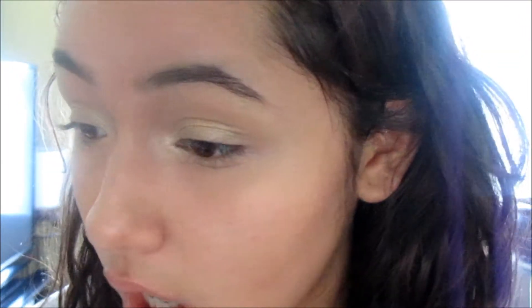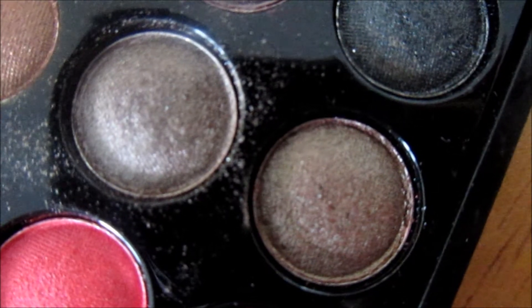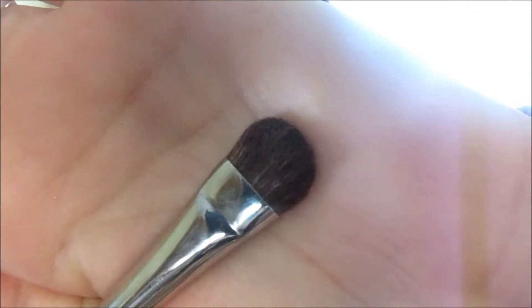You don't want to over-apply it and look like a clown. Now time for the crease — I'm going to put this really chocolatey brown color into my crease using this really big fluffy eyeshadow brush. I'm going to go in there with my color and just make that really intense. You really want to blend it out nicely, and then in circular motions take it up towards your brow bone.